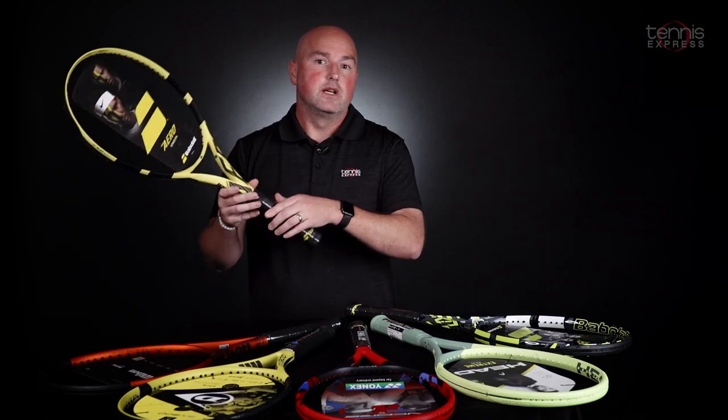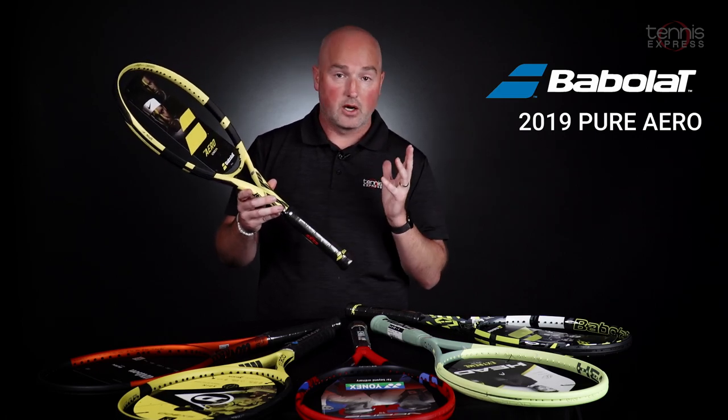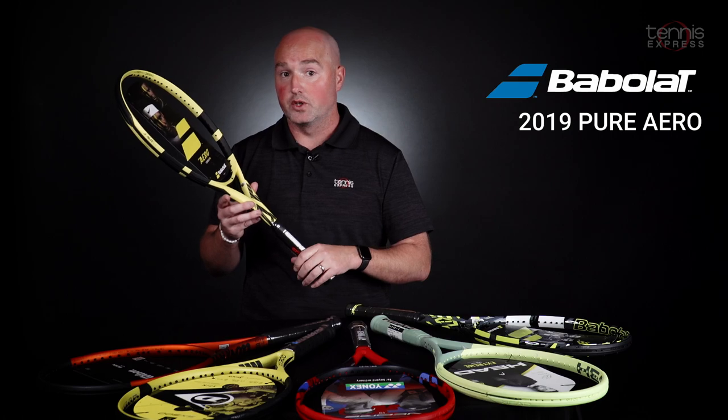And last up is the 2019 Pure Aero, again popularized by Rafael Nadal. This racket broke the mold as far as aerodynamic beam design — lots of power, lots of spin, a very explosive frame from Babolat. Now that there's a newer version on the market, this one has dropped under $200.